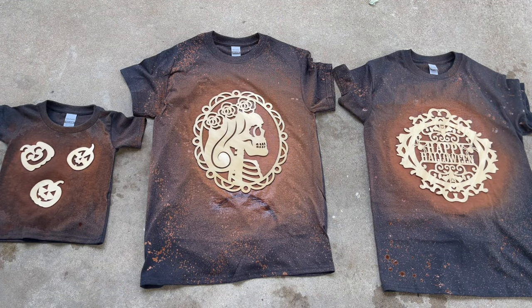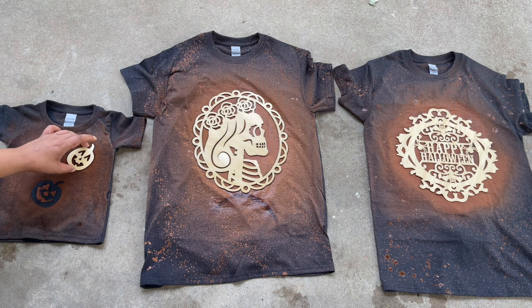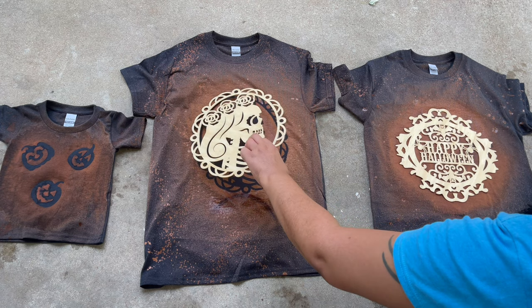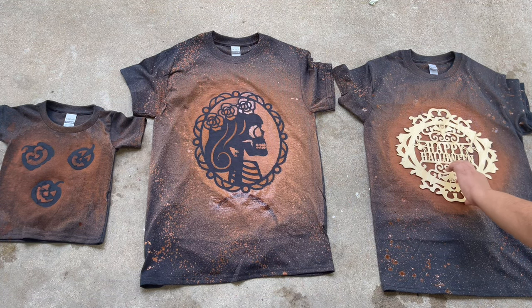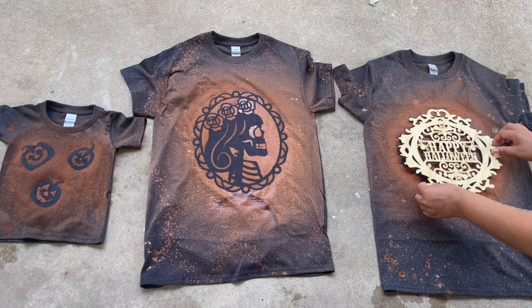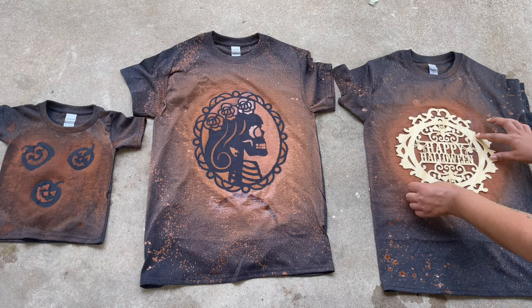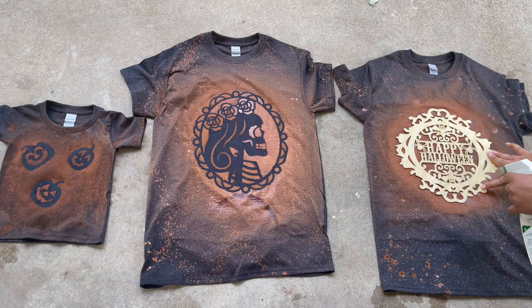Now I'm going to take off those cardboard cutouts. The little jack-o'-lanterns left a cute little design — I absolutely love it. And the skeleton princess came out amazing as well. Here's the reveal of the Happy Halloween one. As you can see on the right side, the design didn't take very well on the Happy Halloween part, so I'm putting the cardboard cutout back on and spraying just a little bit more of the bleach mixture and letting it sit for another couple of minutes.